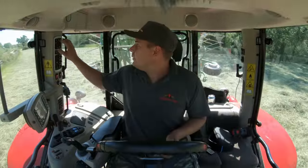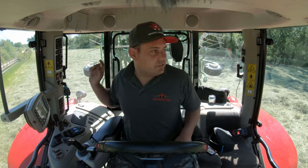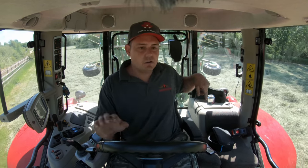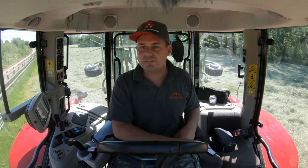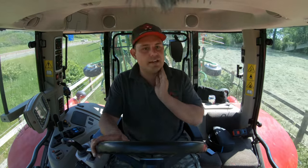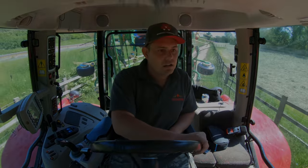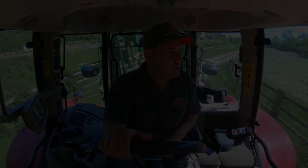We're going to put our lights on — there are little marker lights on each end of the tedder, just to let traffic know you're a bit wider. We'll catch you on the next video. Thanks very much for watching as always, and let's hope for no more wire!